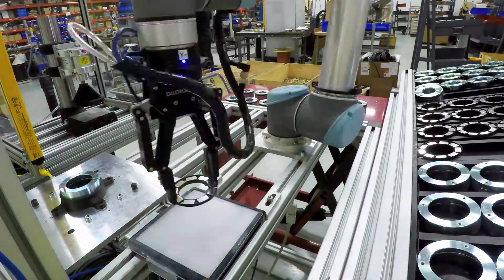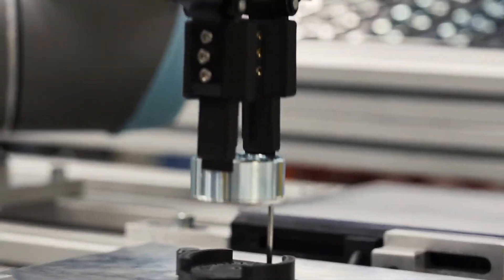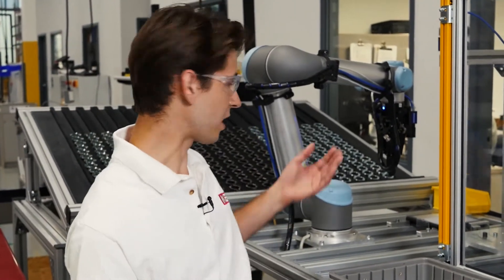I'm Peter and I'm a process engineer here at KB America. This is our automated assembly cell here at KB America. We are using this universal robot six-axis to assemble these three components using vision systems and a collaborative workspace.